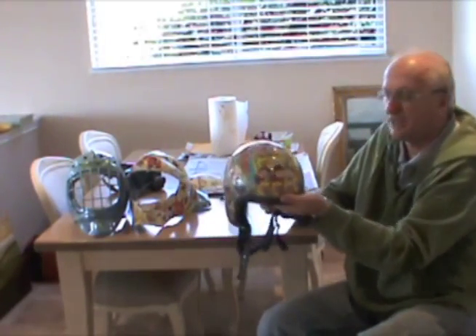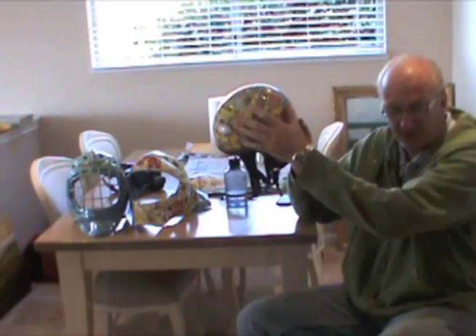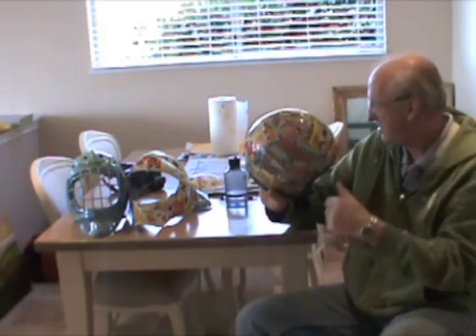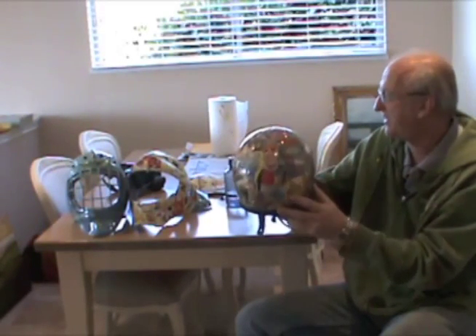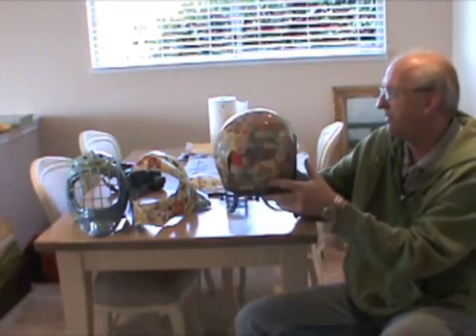This is a motorbike helmet that I did a test on. We put comic strips on it but we put a raised epoxy on it — like the kind you use when you're doing surfboard surfing — so it's rock hard. We've tested it and I will put the test on YouTube as a separate clip so you can see the test. We felt this worked very well.